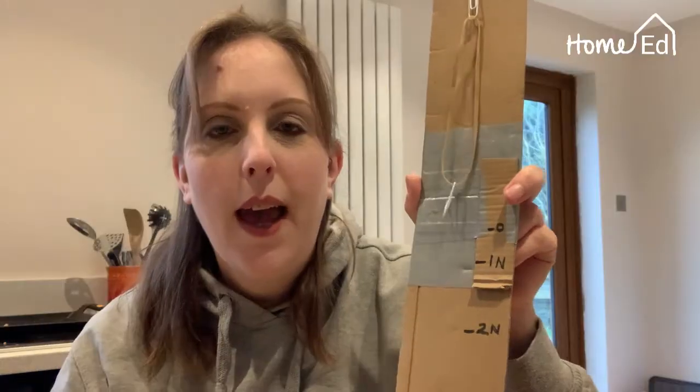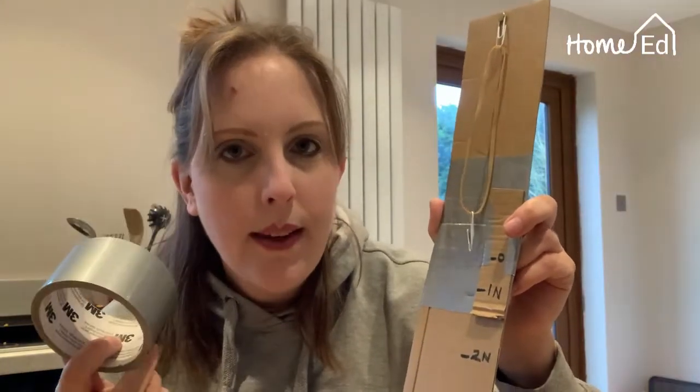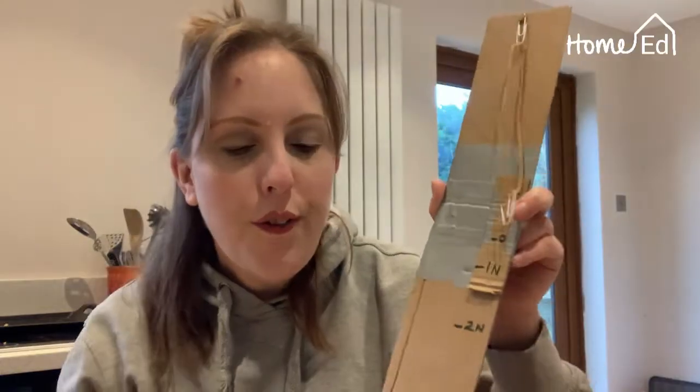Now you have your Newton meter! You can go around the house, get lots of different items, put them in the bag on the bottom of your Newton meter, and work out how many Newtons they are — their actual weight, not just their mass. If you want to be really super scientists, you could find out what a hundred grams of mass would be in Newtons on the moon or on other planets, and make different Newton meters for each.